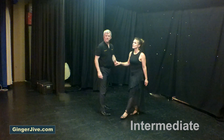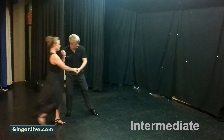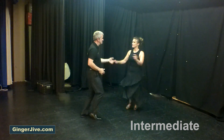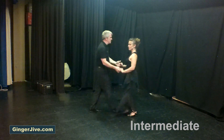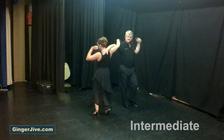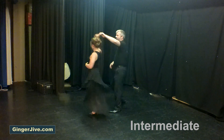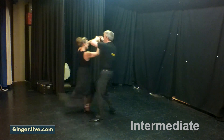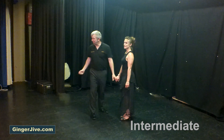Seven, eight — first move: short back hander. In and out, slide break. Half Manhattan. So starting off with our first move: short back hander.